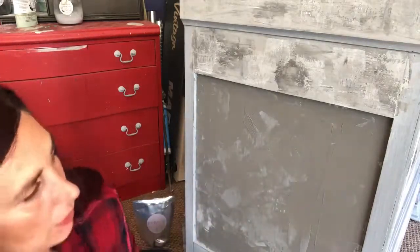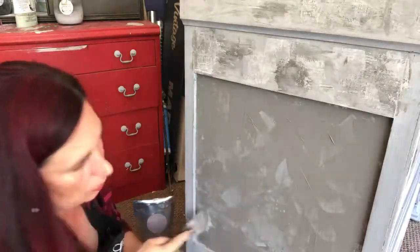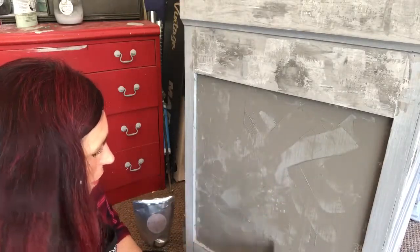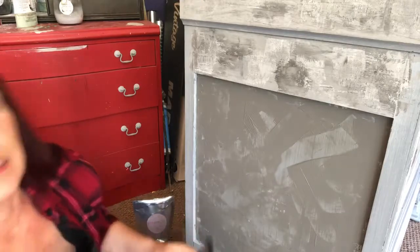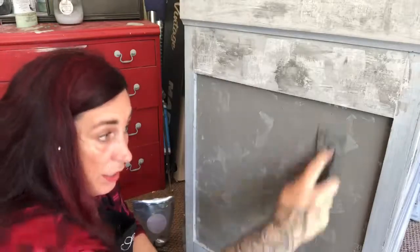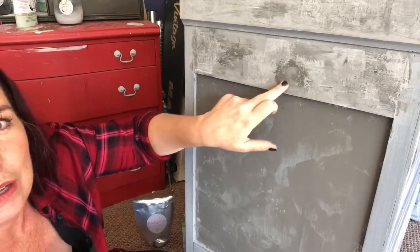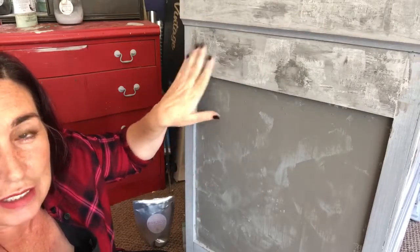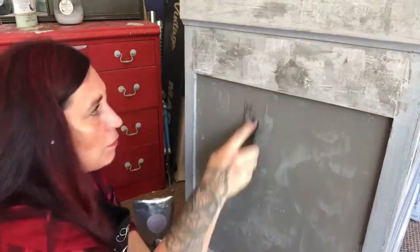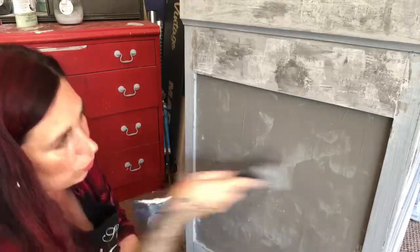There's no right or wrong to this — we're just putting some on, dragging it off, adding some there. What will happen is the stuff that dries without the manipulation dries really quite light and matte, and the stuff that you burnish dries to a darker color and a higher sheen. So this stuff's magic — imagine this on a wall.